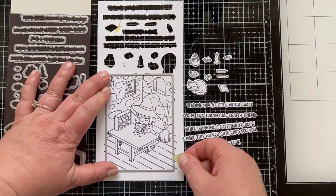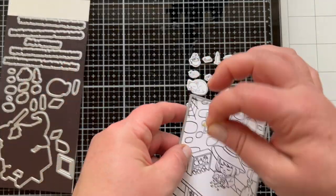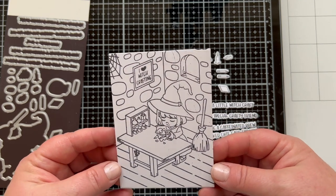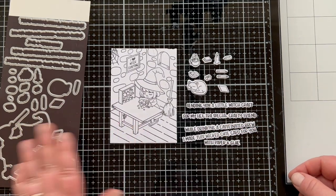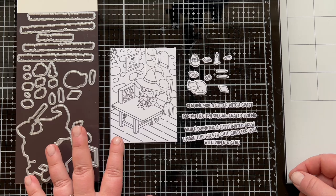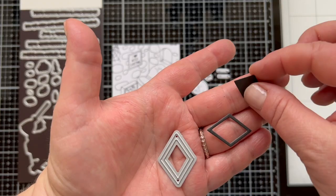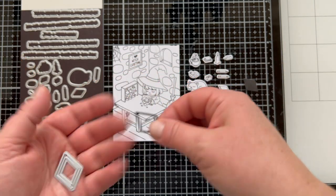You can use a rectangle die to die cut out the piece with the little room scene, or you could use an oval or a circle — an oval or a rectangle works really well. You can add her little cat. There are so many cute things you could do with this.